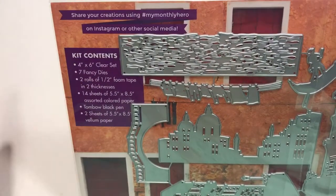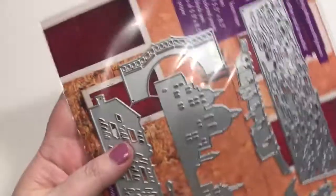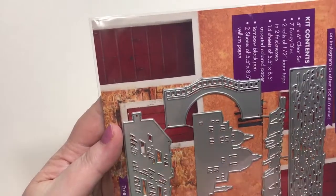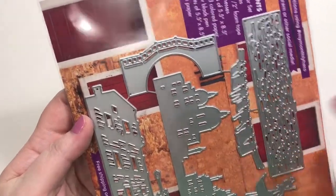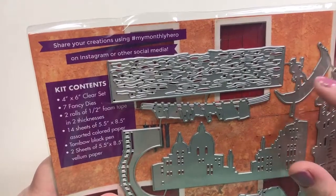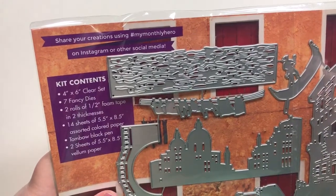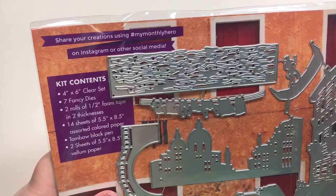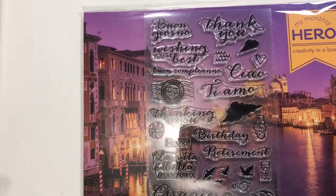The kit contains four-by-six clear stamps and seven fancy dies. You've got the main city scene, a little bridge, a couple of building-sized pieces, a little clothesline, some water, and a little guy on a boat — a gondola. Very pretty.